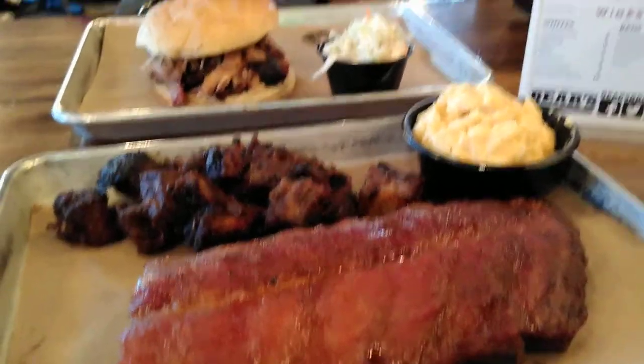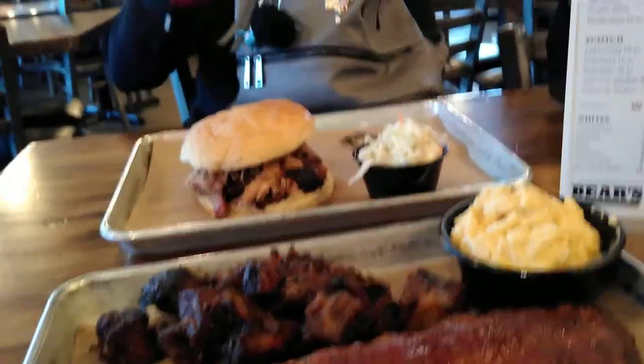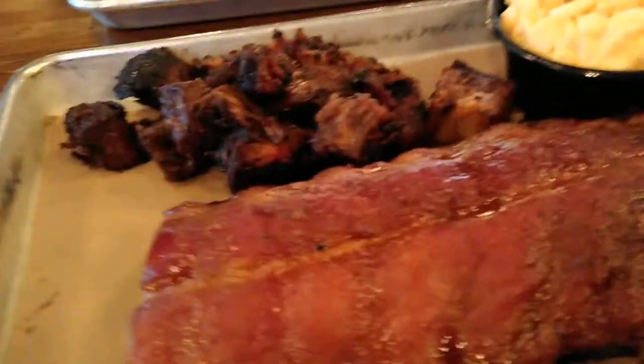Hello, welcome back to another edition of the Velvet Lounge Restaurant Food Review. I am here with my daughter and we are about to break into some barbecue.